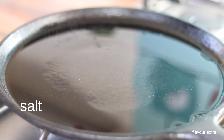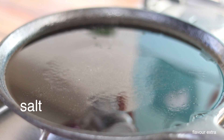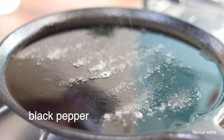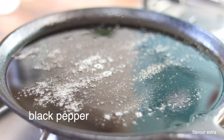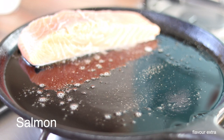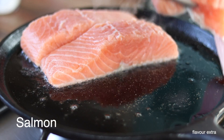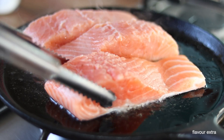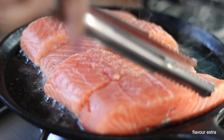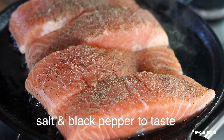Let's go ahead and start. You can start a little bit. If the oven is in a little bit, it will go ahead and start. Let's give it a half.